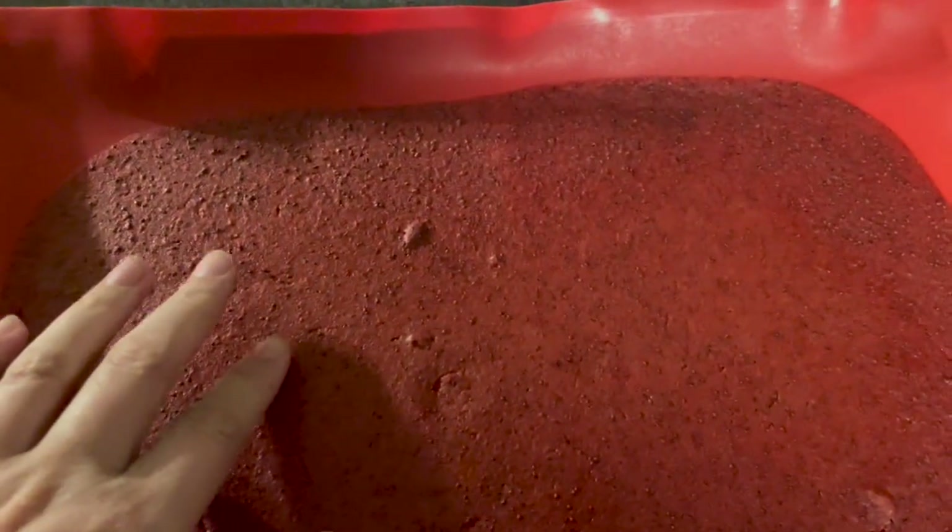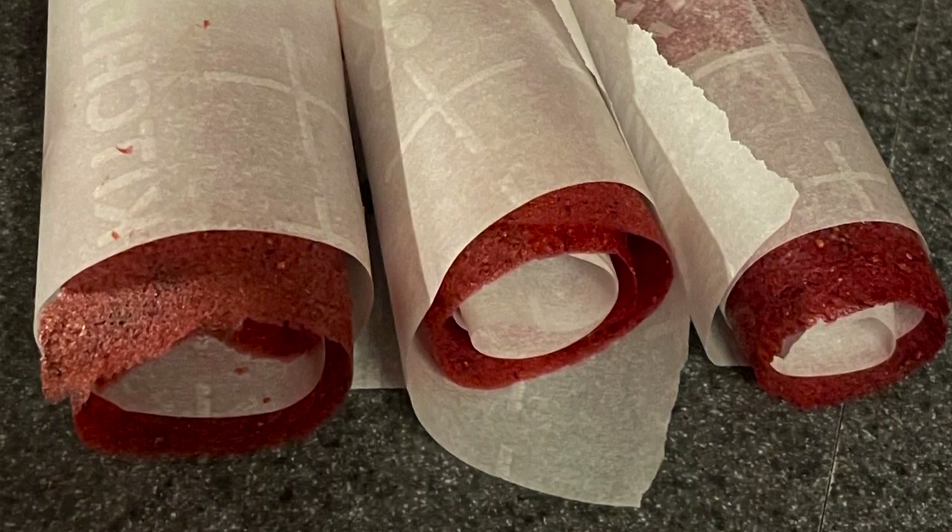The fruit leather took forever to make. Sorry it's a little darker in the footage — it's already nighttime. I didn't even let it stay in as long as it needed to; I pulled it out at five hours. I was able to get good fruit leather along the sides, but the middle was still not done all the way. When I poke it, my finger still sinks in. I don't know if that was because of the maple syrup consistency compared to honey. I was able to successfully roll up several of these strips though.